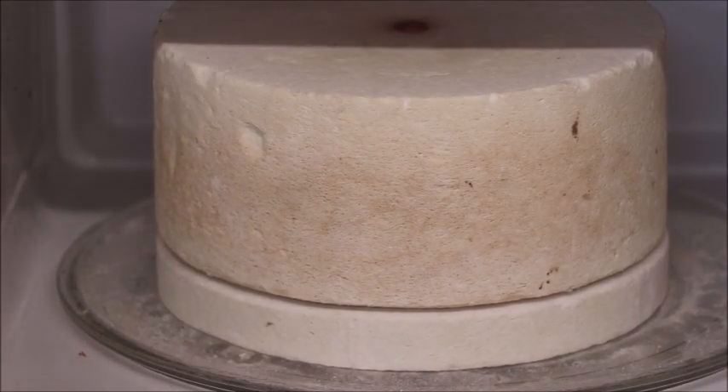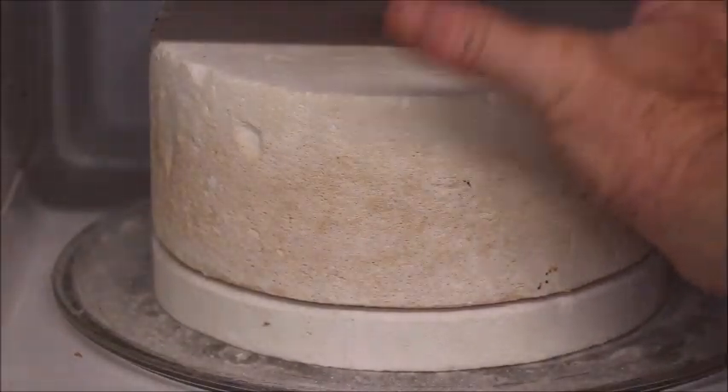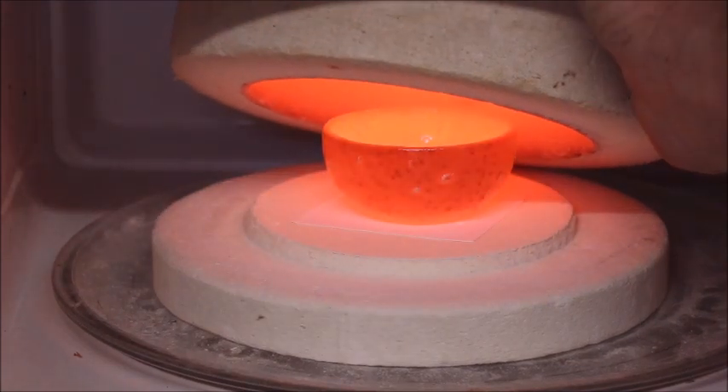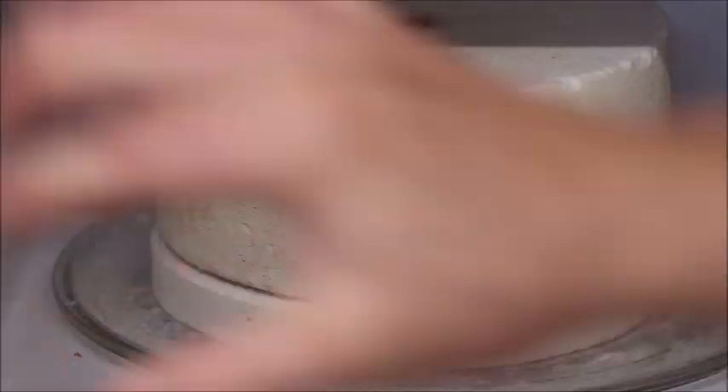We'll zoom in here a little bit and I'll give you a quick look at how hot it's getting. See, she's getting red hot. That stuff's melting pretty good. I'm going to give it about three more minutes and then we're going to call it today. I'll let it cool and I'll show you what it looks like.